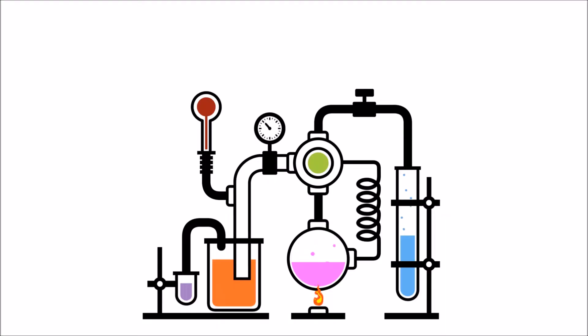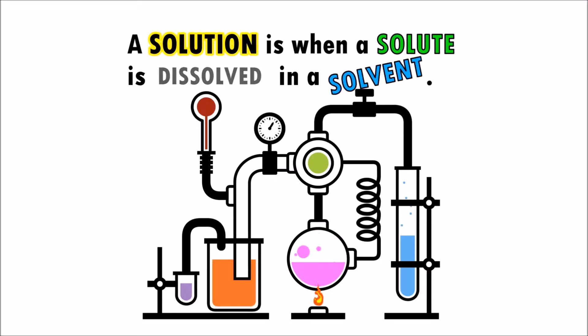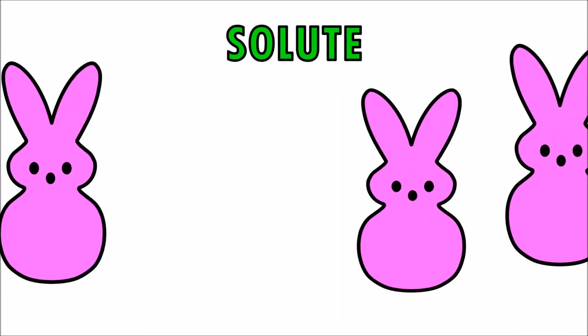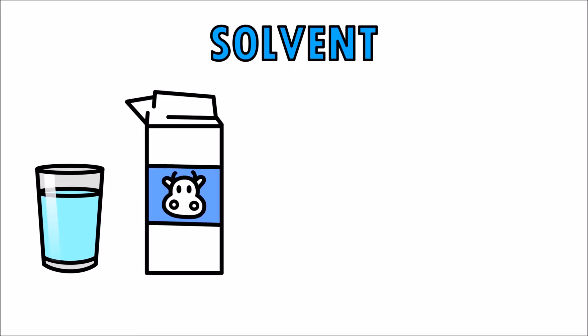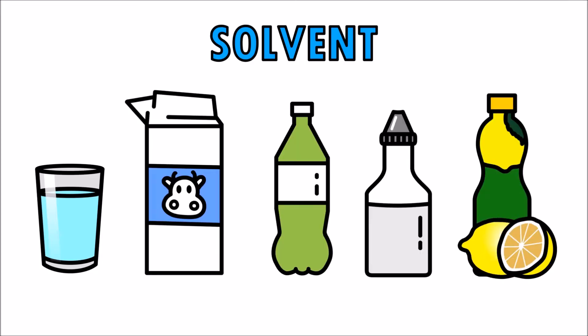In chemistry, a solution is when a solute is dissolved in a solvent. In our experiment, the solute are the peeps and the solvent is the water, the milk, the soda pop, the vinegar, and the lemon juice.